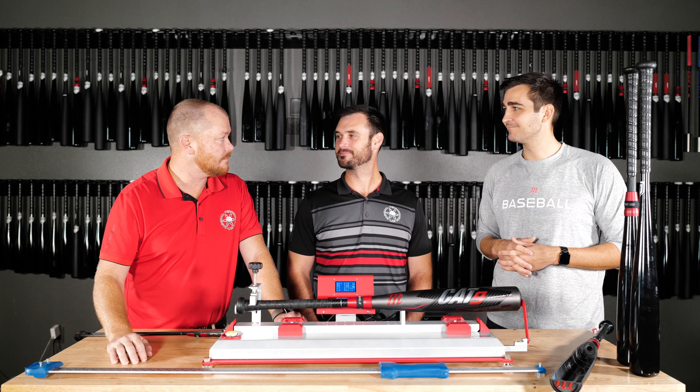All right, awesome. Look, Ryder, thanks for coming in. The next video we're going to talk about is some of the USSSA versus USA Baseball and how these governing bodies really change the dynamic of what you're allowed to put in your hands, so be sure to tune in for that one.